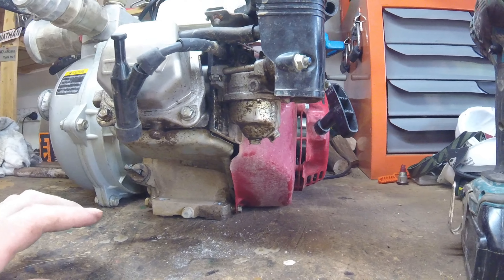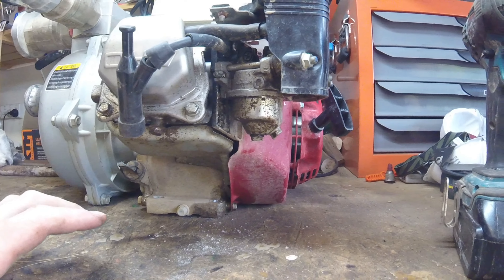Now just taking the exhaust off — it's two nuts you take off there and a bolt and the whole thing lifts off. That's interesting — there's a lot of milky oil. It has had a lot of oil billowing out of that exhaust. It must have been running with a lot of smoke out of it a long time before I saw it. Looking in the exhaust port with a torch and also the spark plug hole — it all looks good in there apart from being so wet with milky oil. And I've just noticed I've got that milky oil dripping from here.